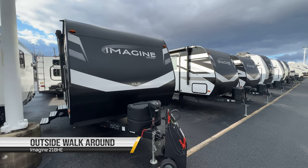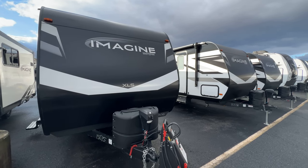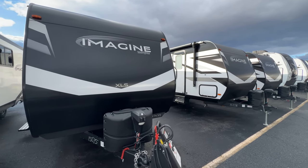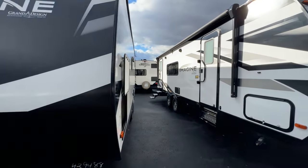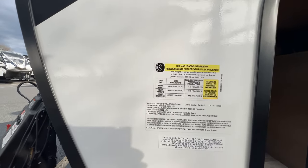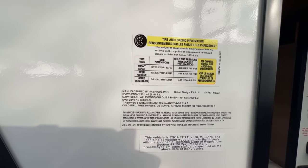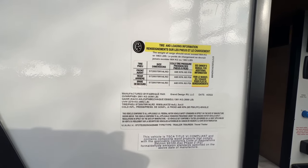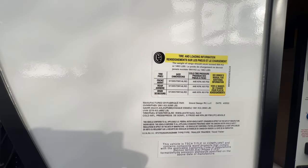Let's dig into the outside of this 21BHE. Up front you're going to start with two 20-pound propane tanks and an electric tongue jack. Looking at the weights on the sticker: the unloaded weight is 4,892 pounds — that's how the unit sits on the lot right now. The gross is 6,395 pounds, which is what the two axles of this unit can handle.